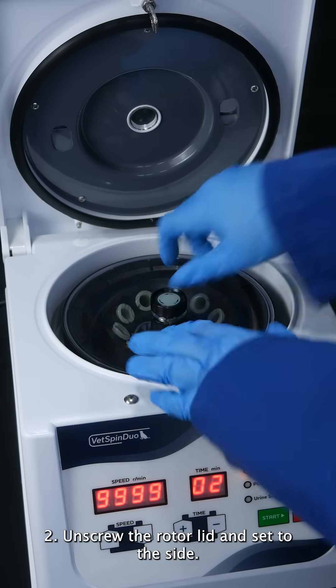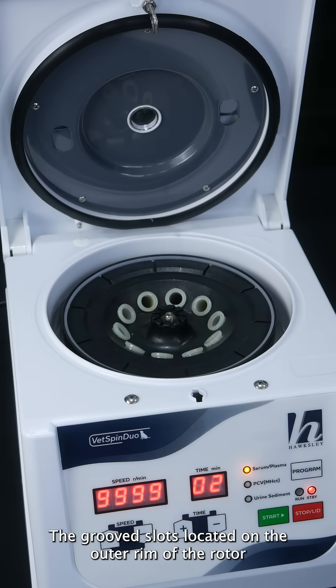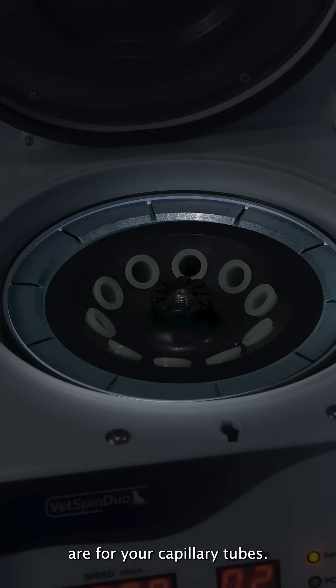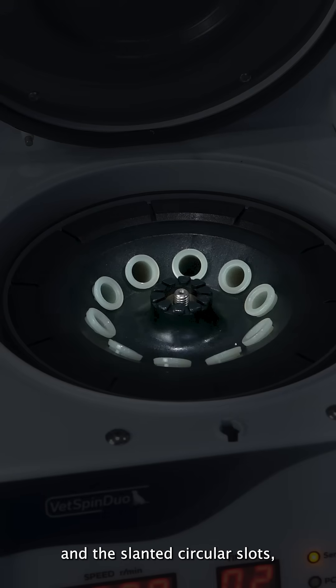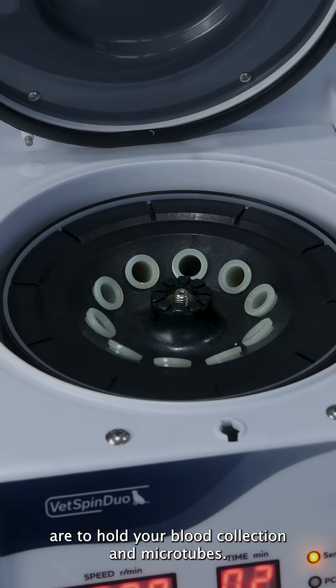Unscrew the rotor lid and set to the side. The grooved slots located on the outer rim of the rotor are for your capillary tubes, and the slanted circular slots, located on the inner circle of the rotor, are to hold your blood collection and microtubes.